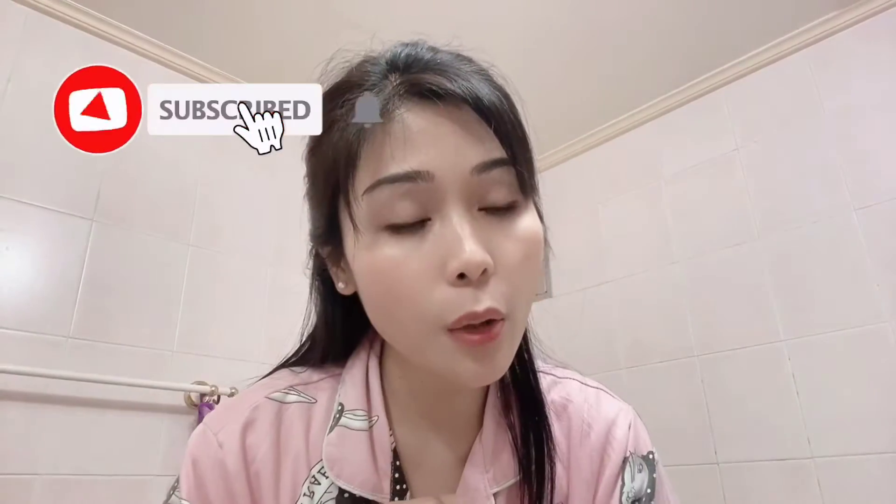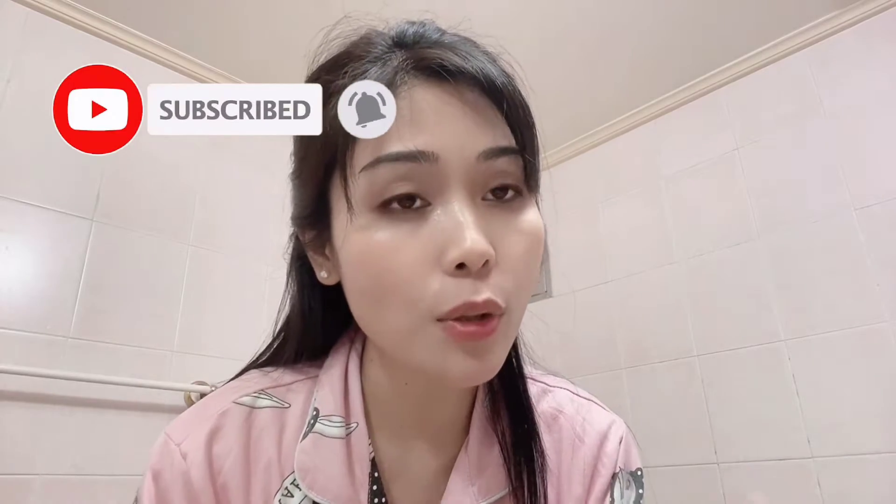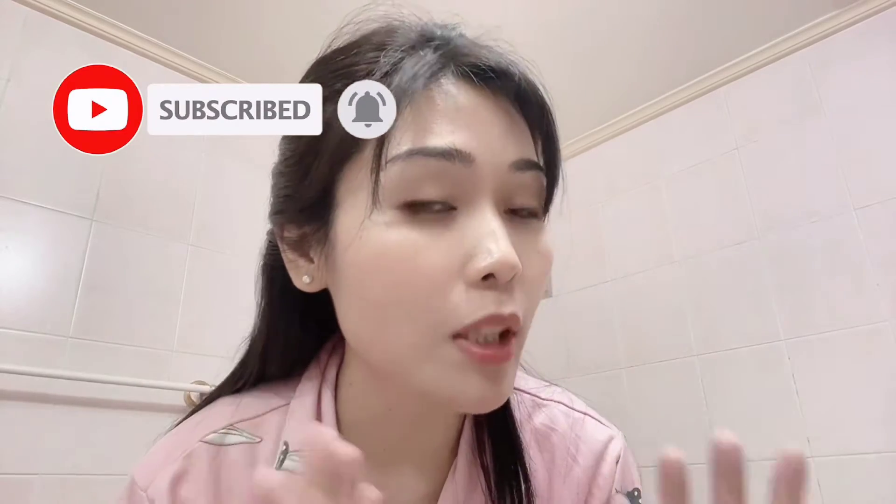Hi guys! It's me Diana from Pinaymean and welcome back to my channel. For today's short video I'm getting ready for bed, so I'm gonna take off my makeup because we went out today. I'm gonna show you how I do my nighttime skincare routine, which is very straightforward.